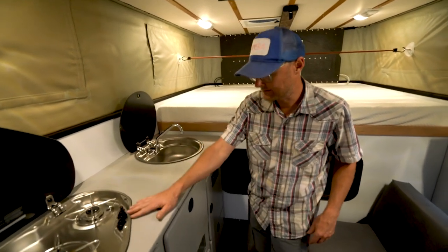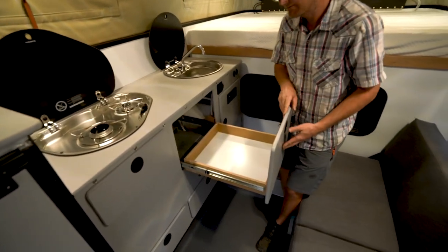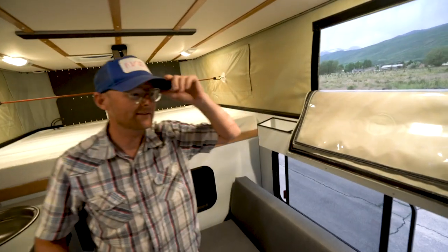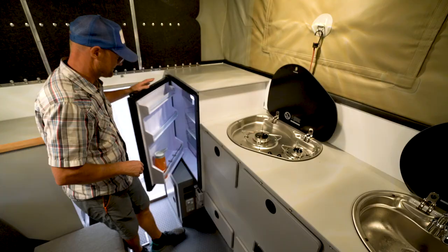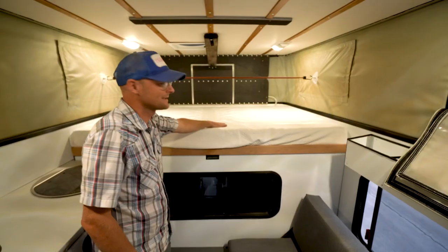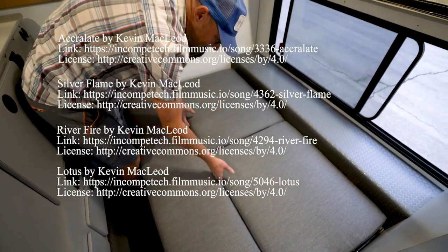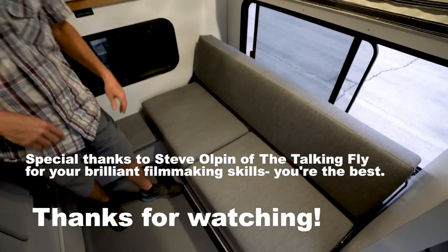The camper has a sink, double burner stove, full extension slides, a lot of storage, a furnace, a full refrigerator, operating windows, and now a place to chill. This is just shy of a queen bed, and this is a full bed with a fold-out settee back where two kids sleep.